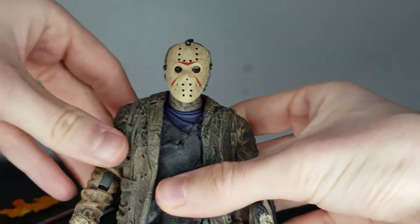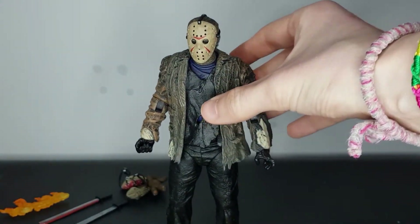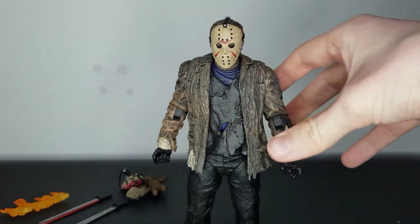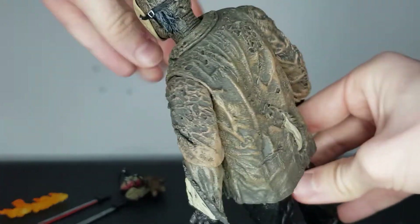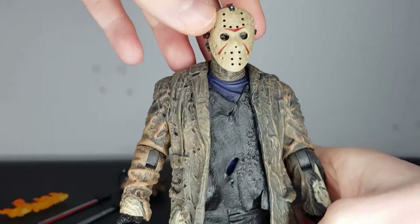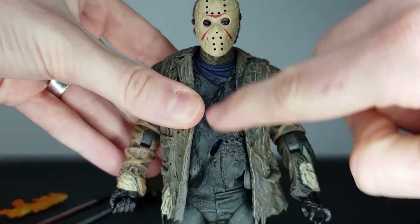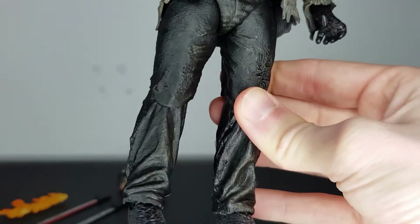I really like the look of him — it's a great modern take on Jason, just with the jacket, as opposed to Part Three where it's just a shirt and suit trousers. This guy looks great and I would definitely be running away in fear if he was coming after me with a machete. Out of the packaging you can really see all the detail — the jacket is really well textured, you've got the blue undershirt, a black or gray top over that, and then the trousers.